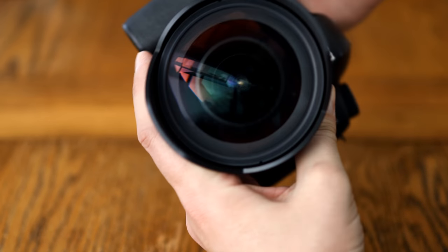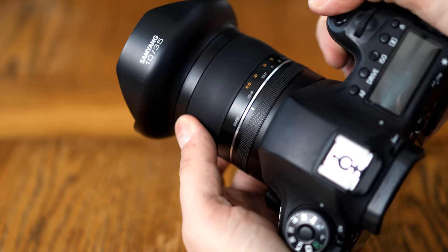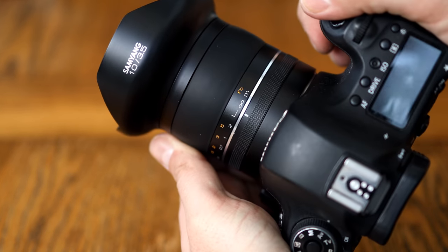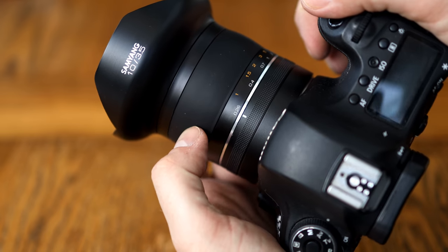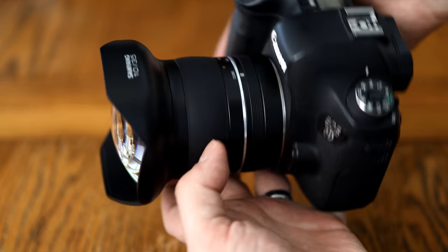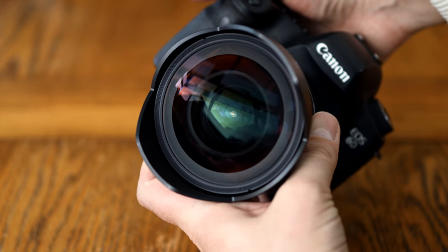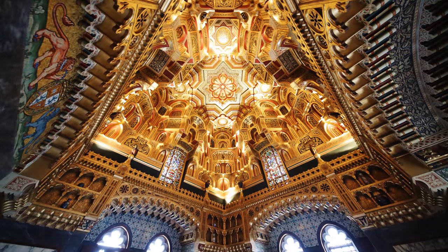Perhaps in the future, a filter manufacturer like Lee or Haida will make some kind of special adapter for it. It comes with a cloth bag and a clip-on lens cap, which doesn't seem to clip onto the front all that securely. Apart from that, though, the build quality is incredibly nice and the lens is a joy to handle. Alright, let's see about image quality.